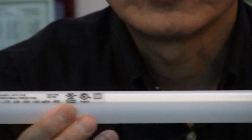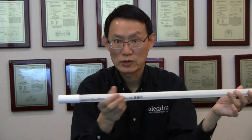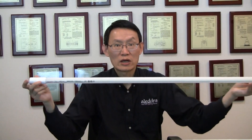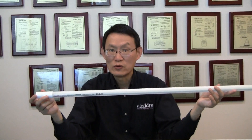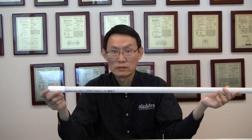When you retrofit this dual mode tube, you do not have to replace the shunted socket because it will work with both shunted and non-shunted sockets. And it's double-end wired on line voltage, which saves you 50% of the installation labor compared to single-end wiring.